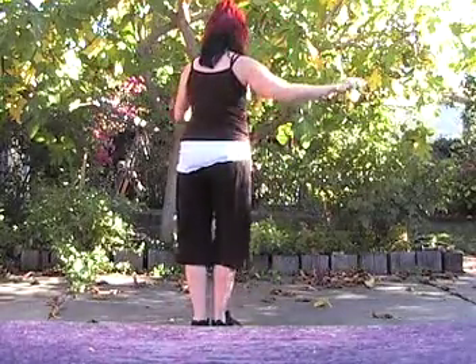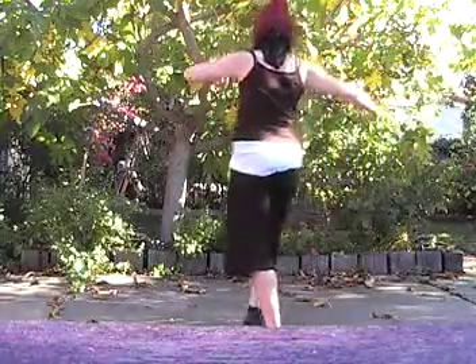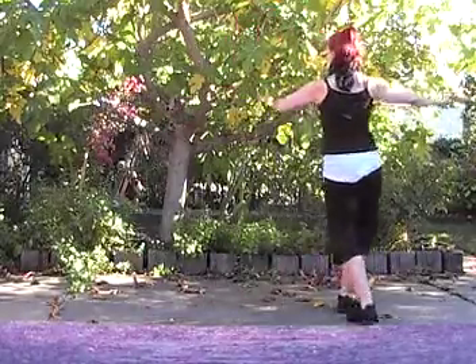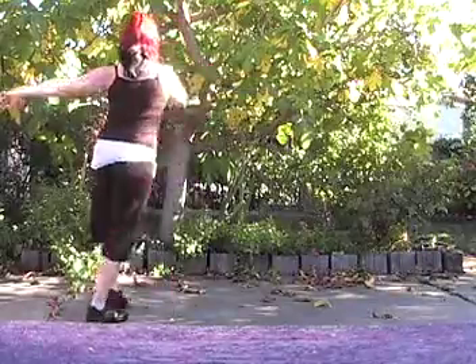We'll show that one more time from the other direction. There's an open box: forward, side, back, back, side, forward. Forward, side, back, back, side, forward. When you want to switch, leave out the last step and then go into the other half.